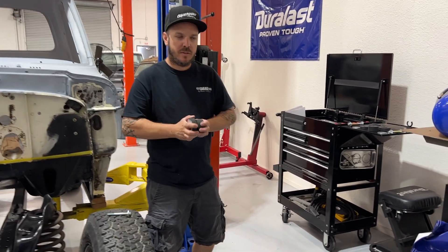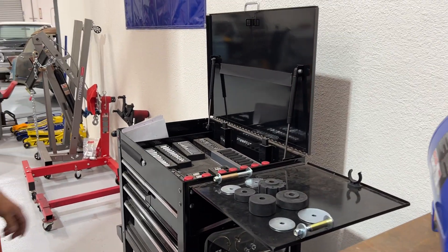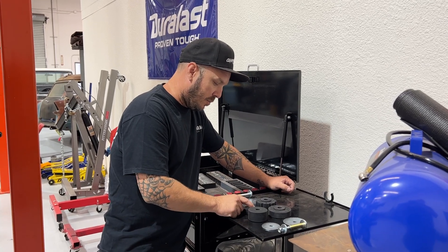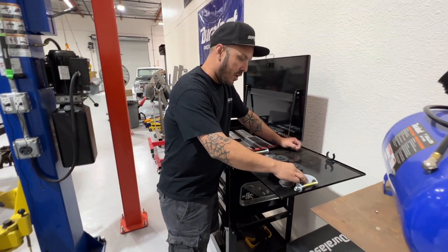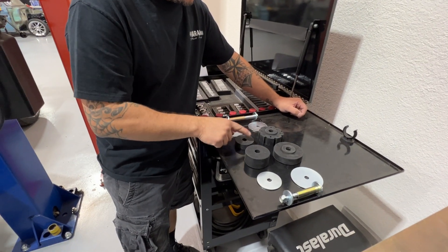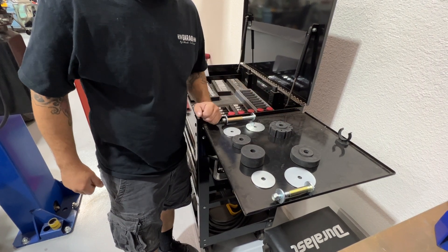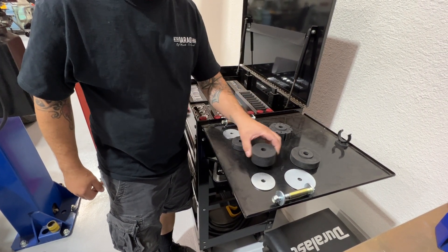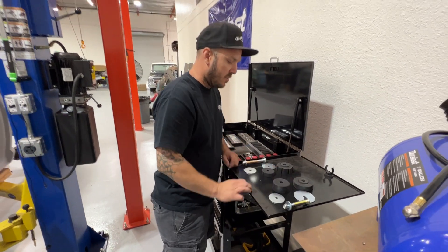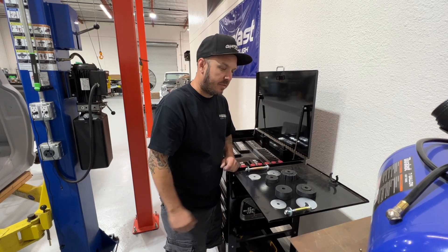On each bushing there's a part number with a letter that designates the location. The A is the front upper, B is the rear upper, C is the front lower, and D is the rear lower. They're installed with the corresponding washer and then the bolt and spacer that keeps everything lined up — it's as easy as that.